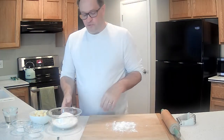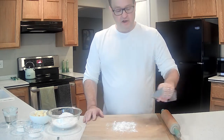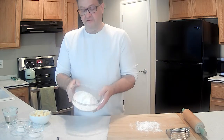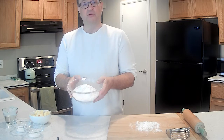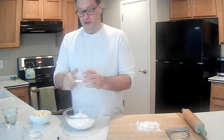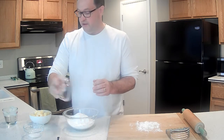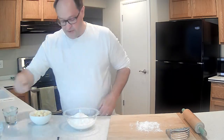Got some things pre-measured, got my cutting board with a little bit of flour on it so we're ready to go. First thing we have is about two and a half cups of flour and we're going to mix that with our dry ingredients. We have two teaspoons of sugar going right in there, then also a teaspoon of salt. Let's stir that up a little bit.